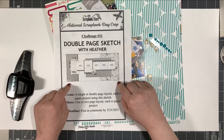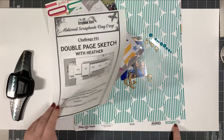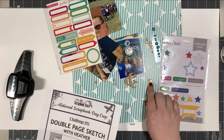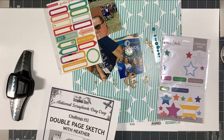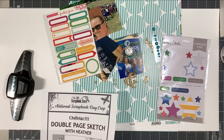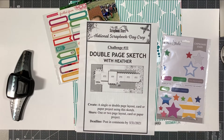So I'm going to go ahead and do this. I've pulled some Pretty Little Studio Document Life papers and then a bunch of different stars. I also have some flare and some labels. It's one of those layouts where I have five photos, and if I tried to do it on a one-page layout it just wasn't going to work out, so I decided to go ahead and do two pages.